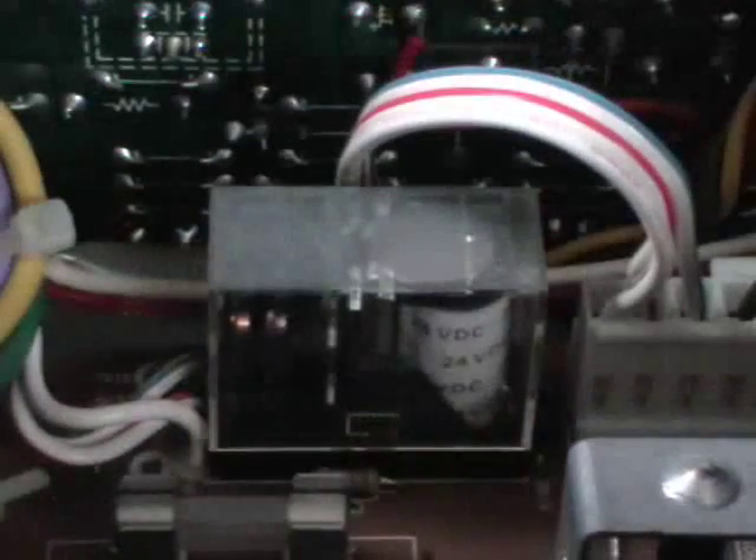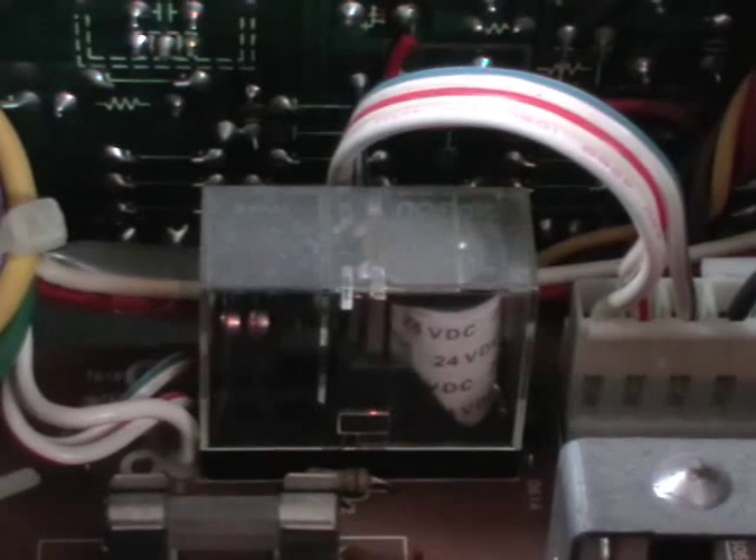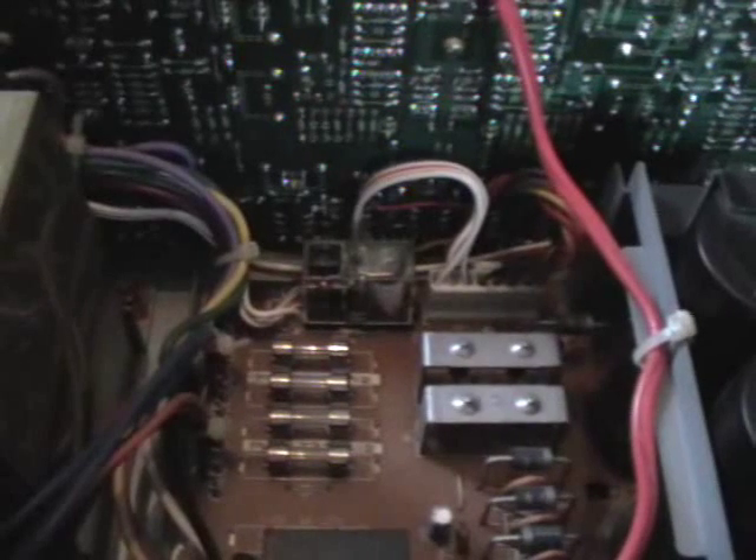The speaker relay is located right there on the main circuit board. When I turn the amplifier on, you can see the relay turns the speakers on. To clean the speaker relay, we first have to take off the plastic cover. Unfortunately, I was not able to take off the cover — as you can see, I had to cut a hole into the housing. So now we can try to clean the contacts of the relay. When I'm finished, I'll glue some Scotch tape across the hole, so that should be okay.